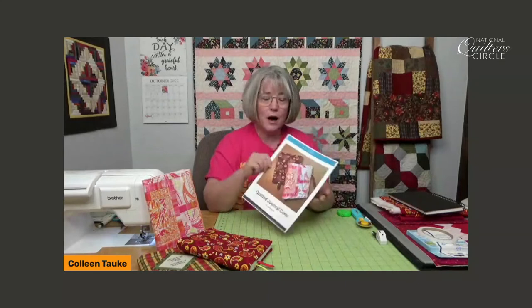We are back with another small project — we are working on the quilted journal cover. If you are new to watching our live events, please go to the link in the chat. If you haven't already downloaded the pattern, it's free. You just put in your email address and you'll be able to download the pattern for this event. It also has a note section at the back.